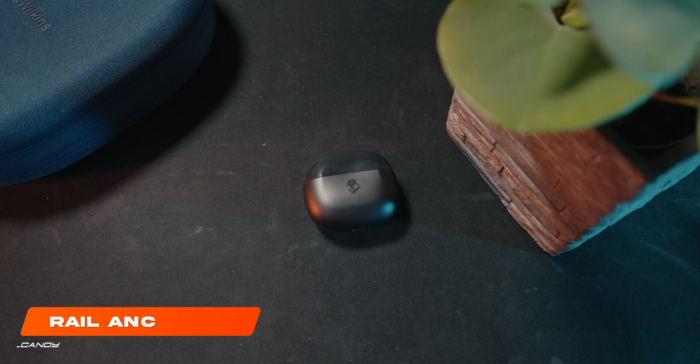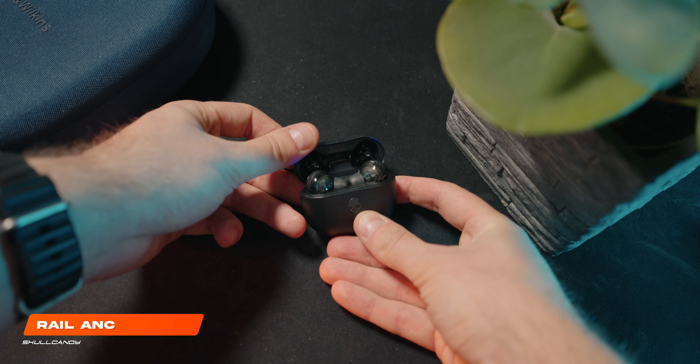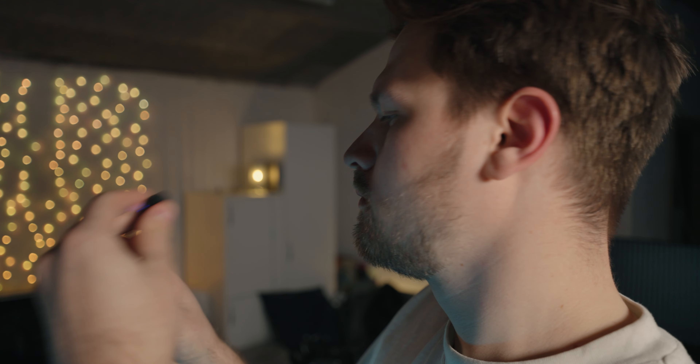Usually I use these Denon Pearl Pro earbuds as my daily driver, but if I had to recommend a pair of earbuds within a reasonable price range, then these Skullcandy Rail ANC earbuds would be a phenomenal choice. I've got a pair of the first generation AirPods Pro, but the thing is that their sound isn't anything out of the ordinary, and the noise cancellation isn't that great either, in my opinion. I know it has become better on the second generation, but I do think that the sound is the same — not a big upgrade in my opinion. With these Skullcandy Rail ANC, which released not that long ago, you get a phenomenal pair of earbuds for a great price of $100.